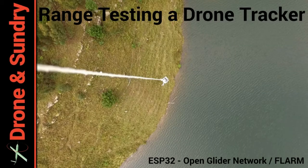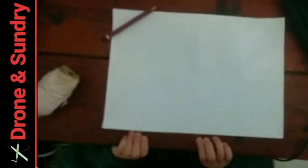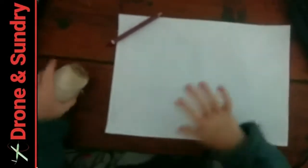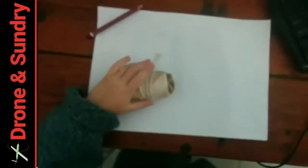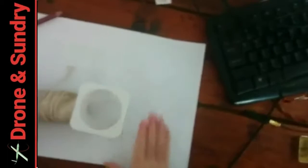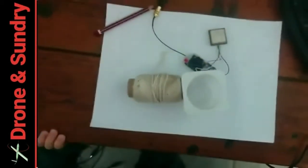Easy Electronic Conspicuity. For today's experiment, dear viewer, you will require a ball of string, a yogurt pot, and an ESP32 single board computer with onboard LoRa.